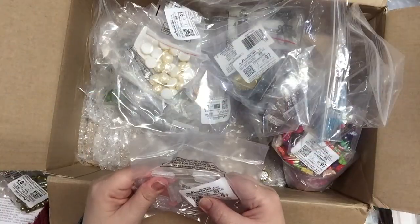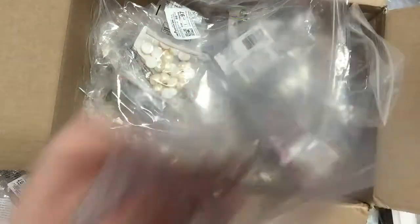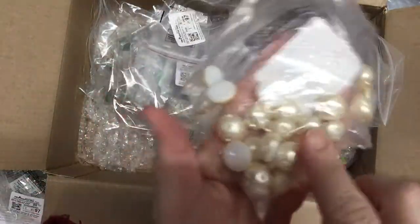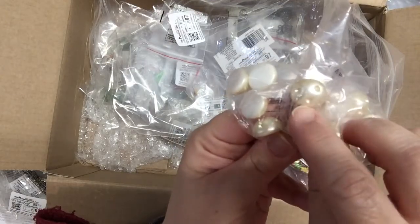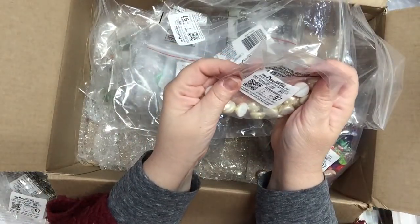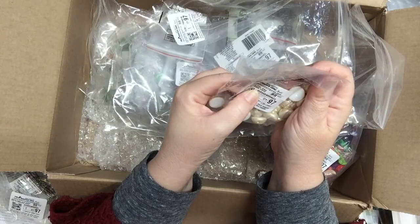Some fun clear acrylic tubes. And some cabochons — flat-back pearls that are quite large, with little details in them. You can stick little colored crystals in there, paint them, or use them as-is. They're glass flat-back pearls — 24 in here, and they're a dollar.